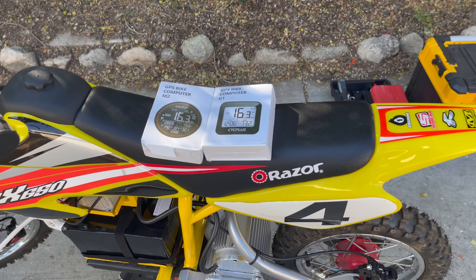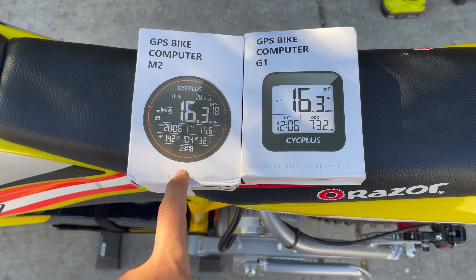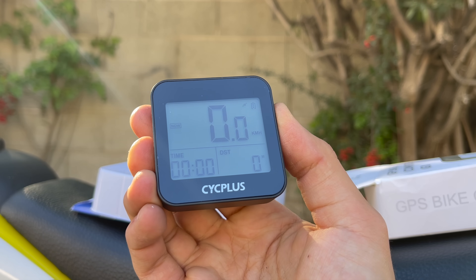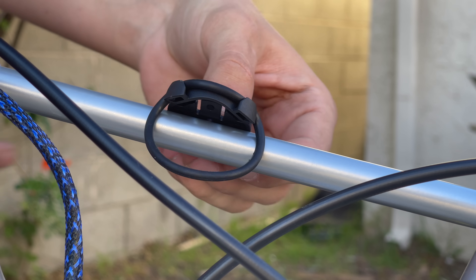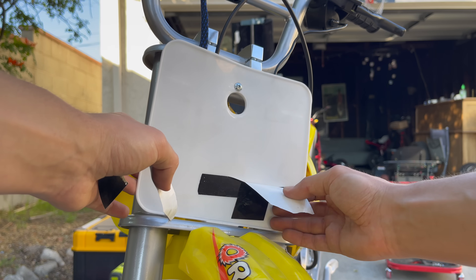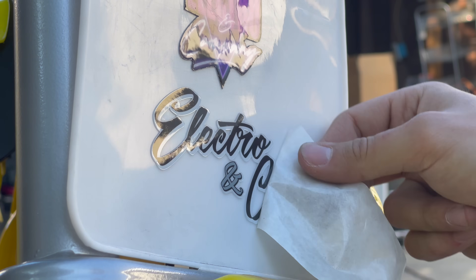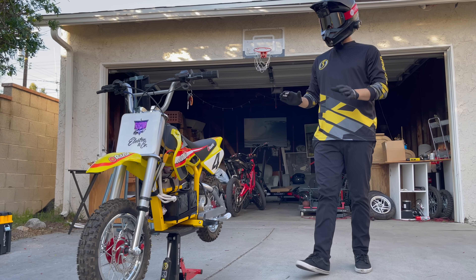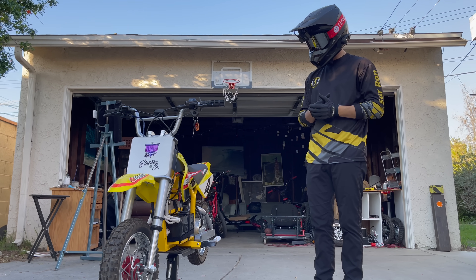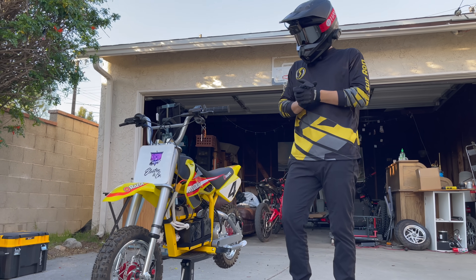Got the plastics on. Very last thing is to throw on a display. I've got these two beautiful GPS displays from Psych Plus — I think I'm going to put this one on the dirt bike and I'm going to put this one on the mini moto. Okay, the bike is fully assembled. We've got the Electro and Co upgrade kit with the Eon Lithium battery, hydraulic brakes, upgraded motor controller, and this nice Psych Plus display. Ready to rip it — here's my first impression, let's go!